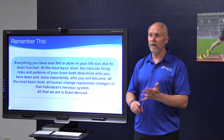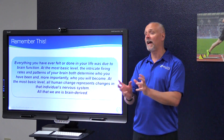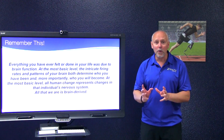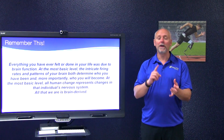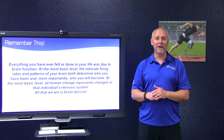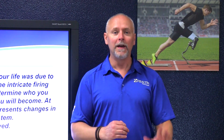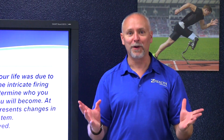If you're working with a client in pain, trying to improve performance, prevent injury — whatever your client is asking of you — the thing to remember is that everything you've ever felt, seen, experienced, or will in your entire life comes down to brain function. If your client comes in and they're having problems with squatting, your first thought should be: they have a brain problem.